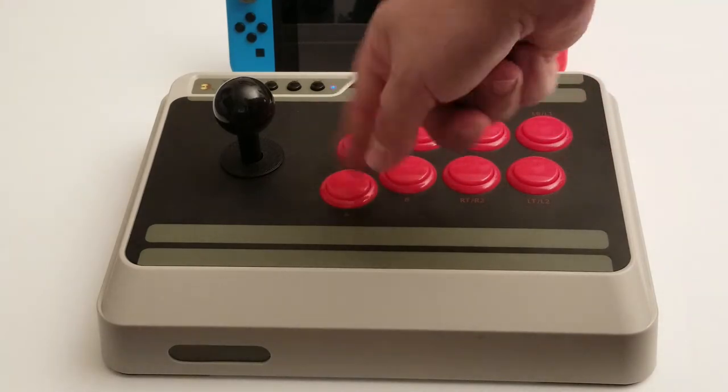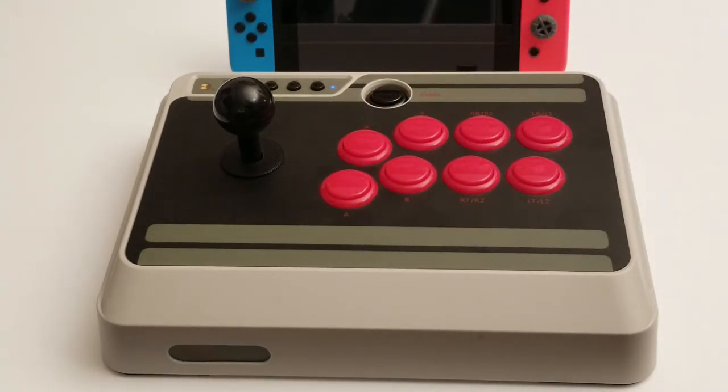There is a way to swap these buttons, but unfortunately you have to do it physically. With the Mayflash I had before, there was a software way — a hotkey you could use to swap buttons, and when you selected Switch mode it would automatically set it to Nintendo-style button mapping. There's nothing like that here; you have to do it physically, which kind of sucks.